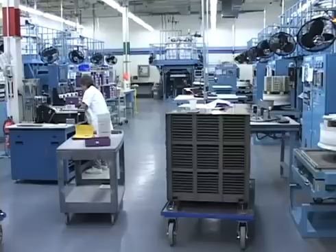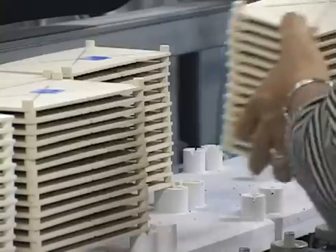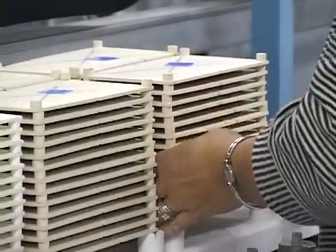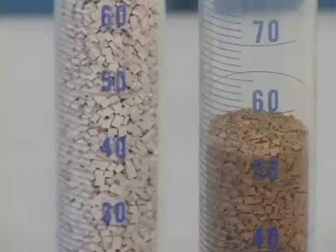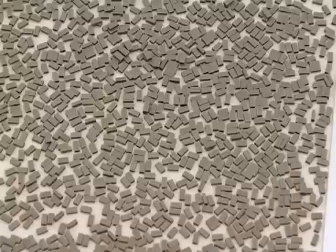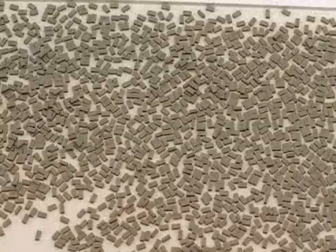After bake-out, the chips are fired in either a batch kiln or a pusher kiln. The previously loaded setters are removed from the bake-out carts and loaded into the firing kilns. During firing, densification of the chip occurs. The volume of each chip is reduced to approximately 50% and the fired chip is now strong and dense.